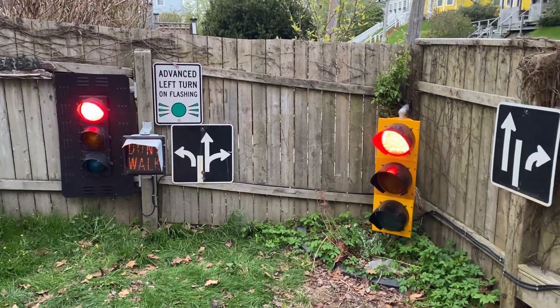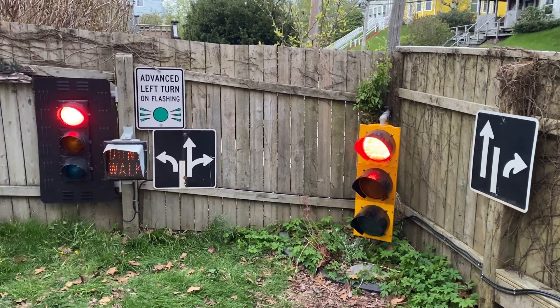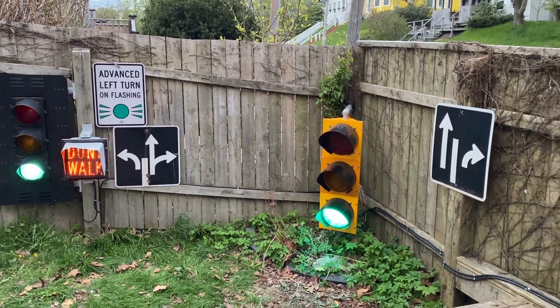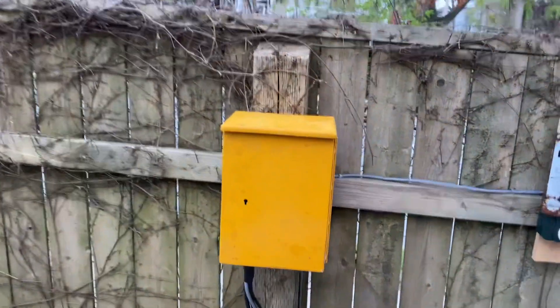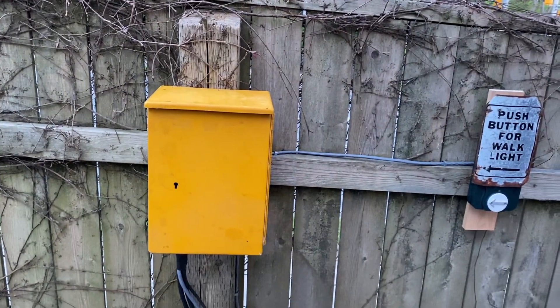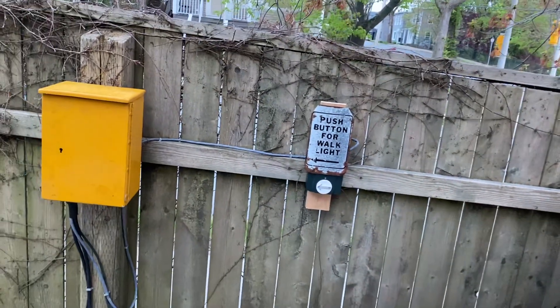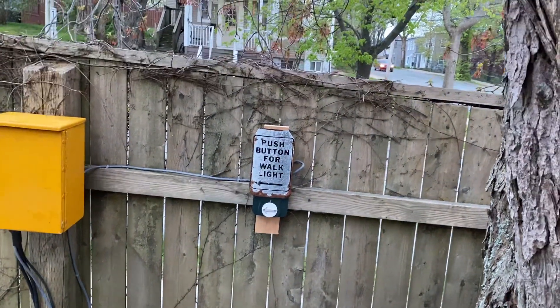So it rests in green for a certain amount of time. Sean made me a controller that goes in this yellow box over here, like an old PXO box. And I have the module for the candle button in there as well — just an old sign I threw in there.